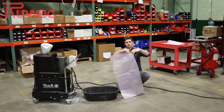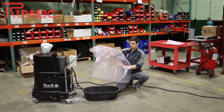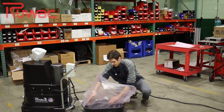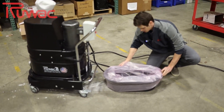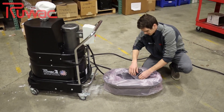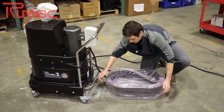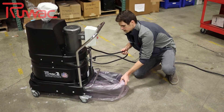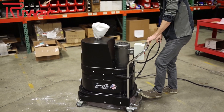You open up the dustpan, you find the opening, take the bag and fit it right around the rim of the 9-gallon dustpan until it fits really nice and secure. You can press it down, fold it over, insert it back in, and use the foot lever to secure it.